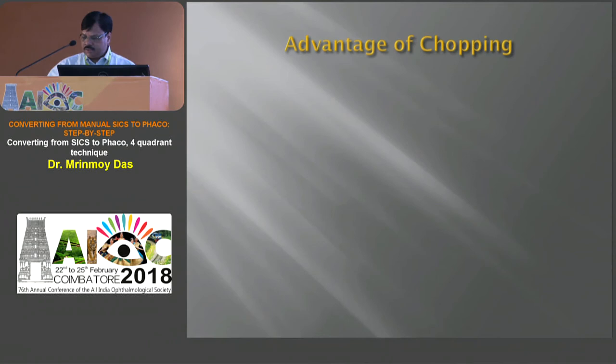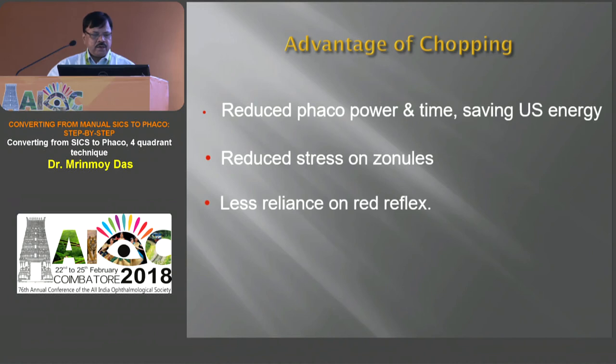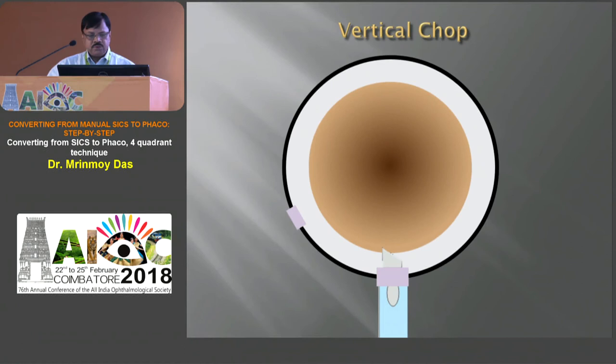What are the advantages of chopping? It reduces FACO power and time, saving a lot of ultrasound energy. Chopping reduces stress on the zonules and is less dependent on the red reflex. In the vertical chop, do a central trenching — the central trenching reduces the lens thickness in the center, because we know the lens is thickest at the center, so if you reduce the central thickness, chopping will be easier.